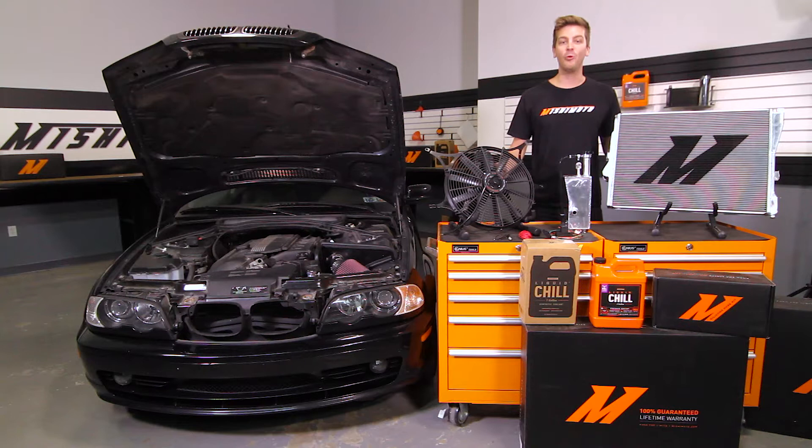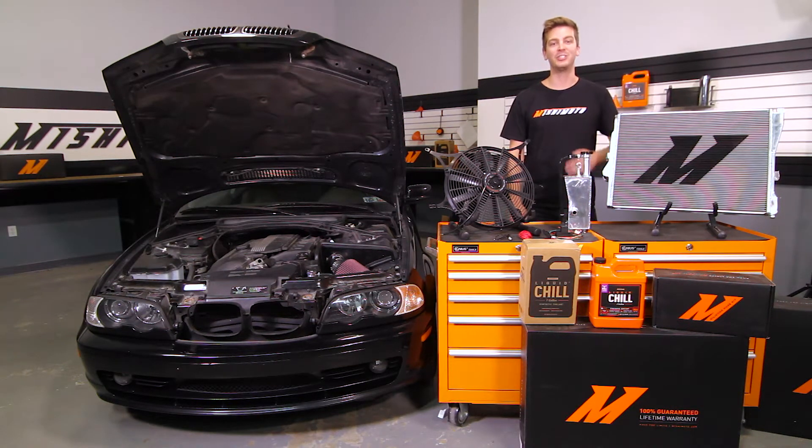Because we're going to be draining the coolant on our BMW, we highly suggest picking up Mishimoto's Liquid Chill Full Synthetic Engine Coolant. Let's get started on the install.